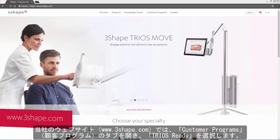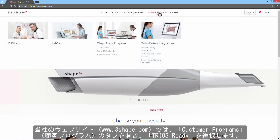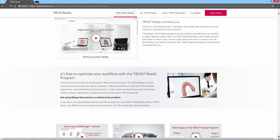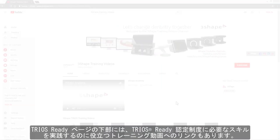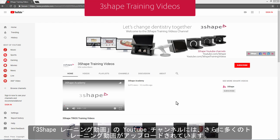At our website, www.3Shape.com, you may enter the Customer Program tab and select TRIOS Ready. On this page you will find all the details about the TRIOS Ready program. Please note that at the bottom of the TRIOS Ready page you will also find links to training videos that will be useful in practicing the skills necessary for the TRIOS Ready customer program. You'll find more videos uploaded on our YouTube 3Shape Training Videos channel.